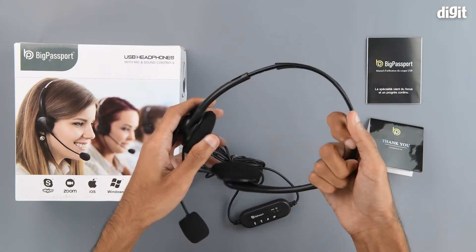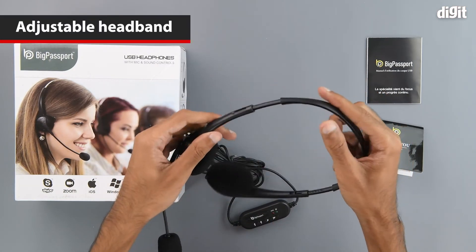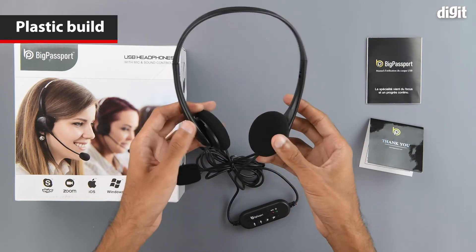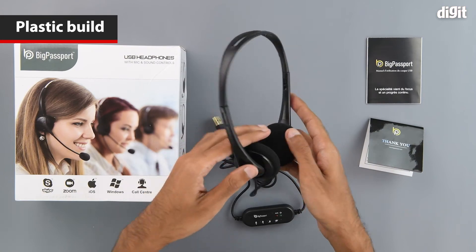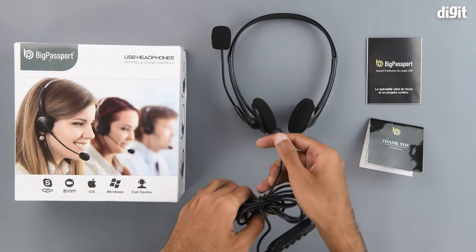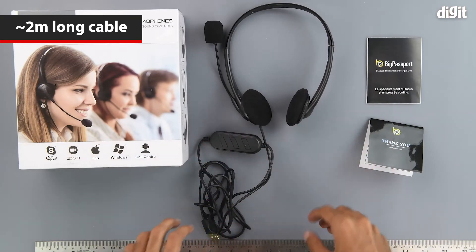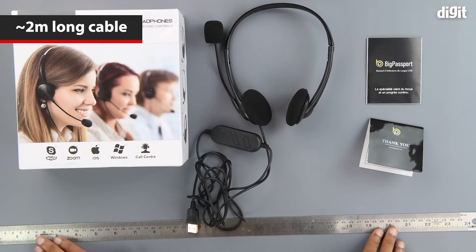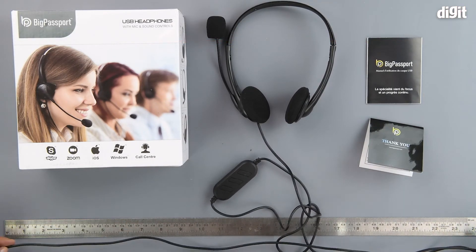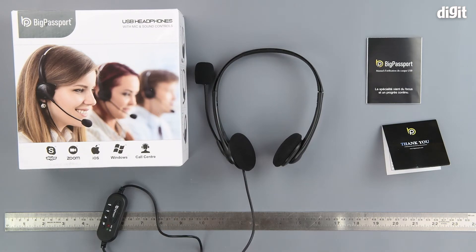The headband is quite flexible and extendable as well. Overall, most of the components are made from plastic. Getting to the cord, we know it's a two meter long cord. Here we have a 24-inch ruler so we can see exactly how long the cable is — and it is a bit more than two meters long.